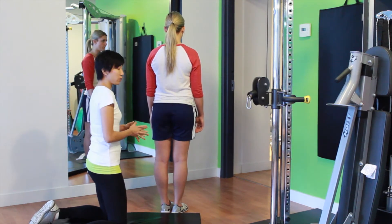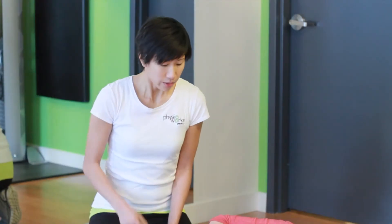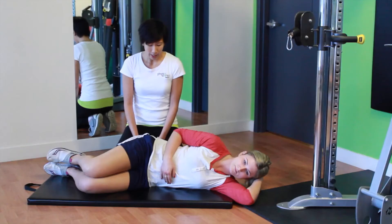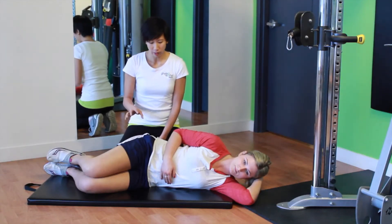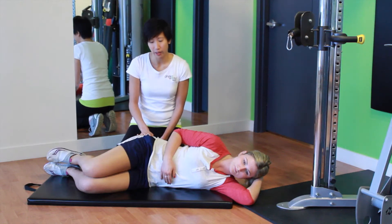We can see that Julie has a weak right glute med, so we're going to work on strengthening it. This is a really beginner exercise called a clamshell. It's a great way to find where your glute med muscle is and then just get it firing.